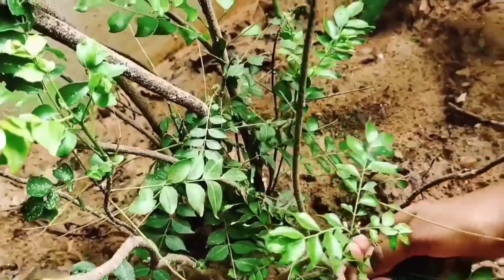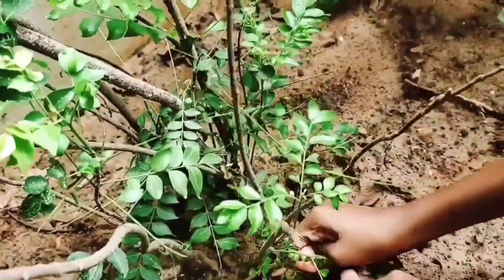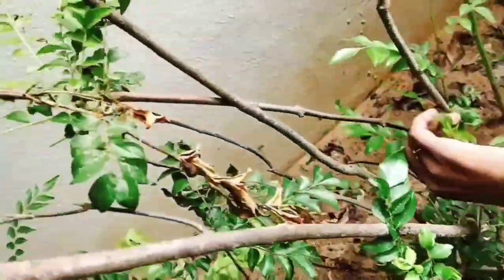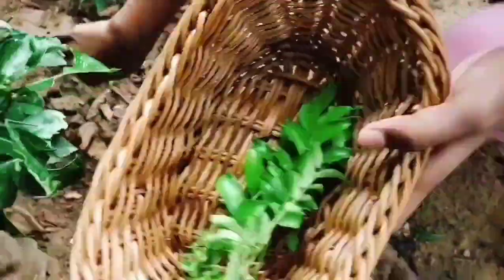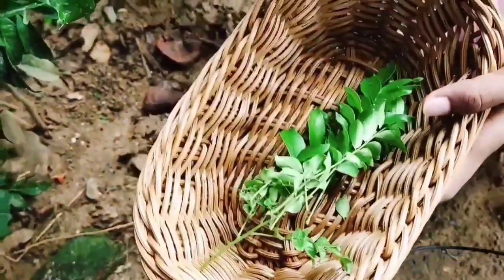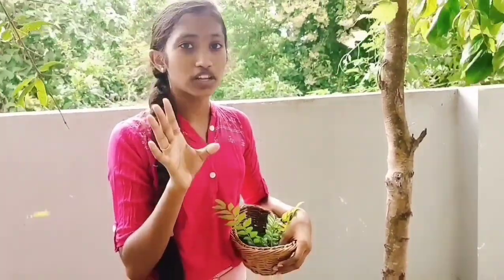First of all, I have curry leaves. I am going to use curry leaves first. Curry leaves are very good for hair growth.